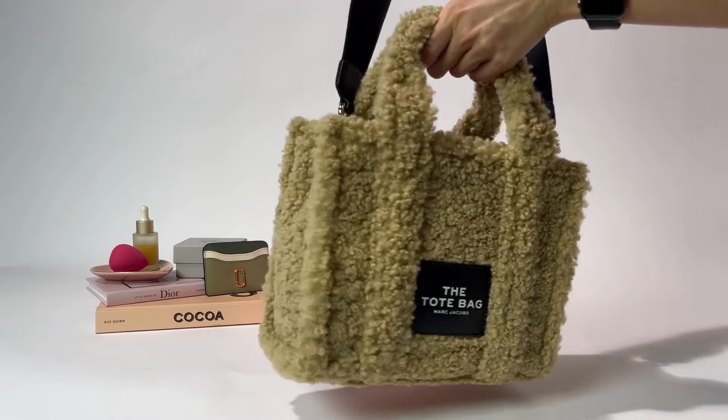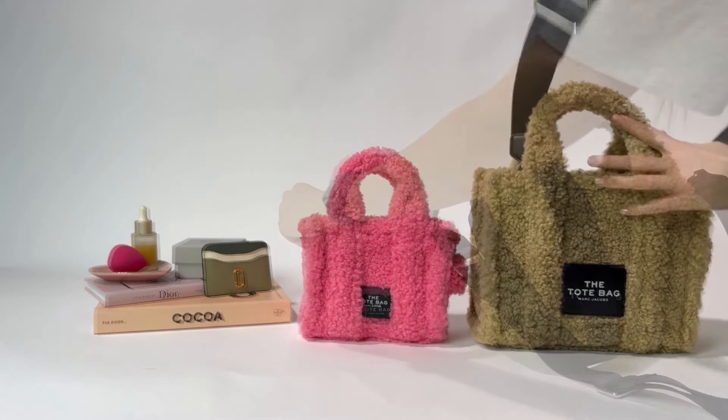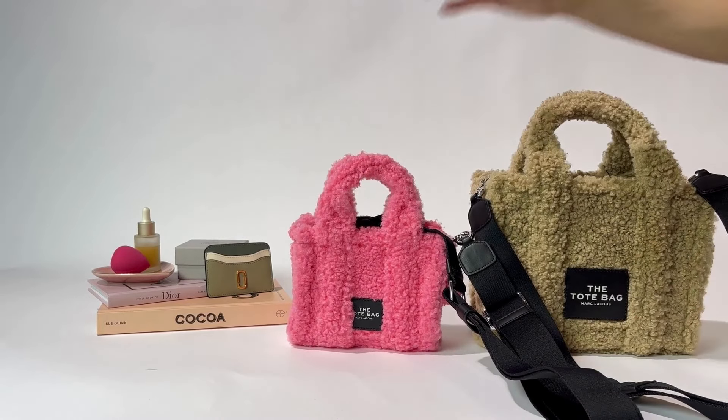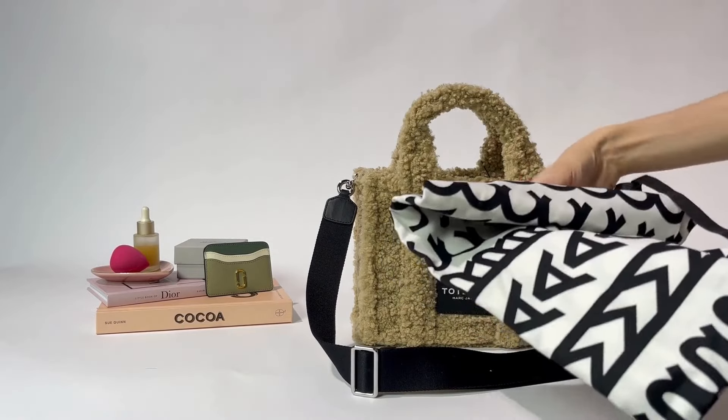They've all got the tote bag embroidered logo central on the front, and they just clip on — dead easy. You can take them off depending on how you want to wear them. The tote bags also come with a really cool black and white logo dust bag, so you can keep them in great condition.